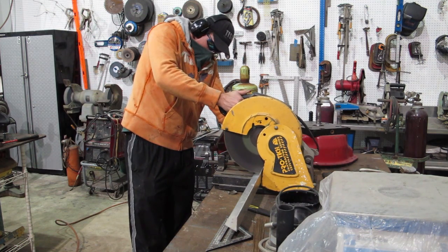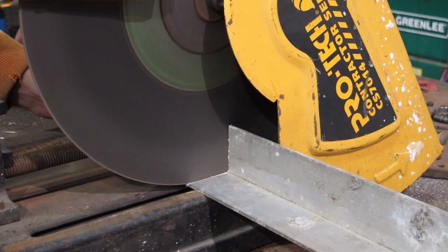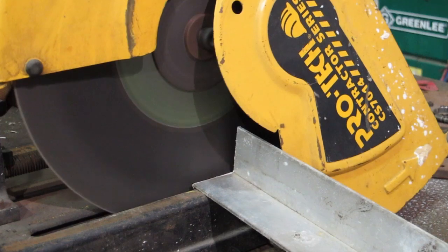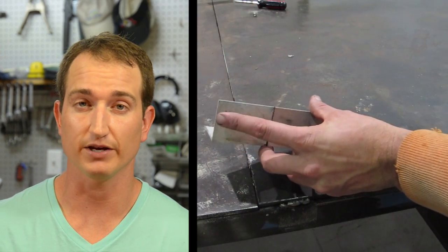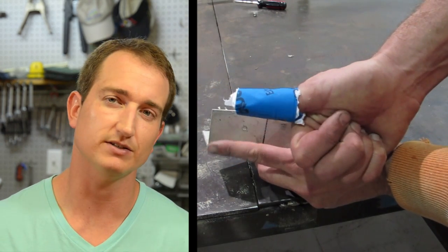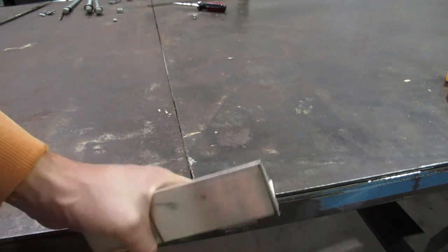I cut two pieces of 2-inch angle to a length of about 4 inches. I figured this would work well for both a camera mount and a foundation mount. Remember, when you're cutting metal with a hacksaw, angle grinder, or anything, it's going to leave a sharp edge. I took a file and softened the edges down as best I could — and yes, I did cut my thumb.